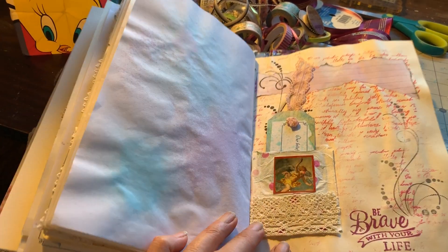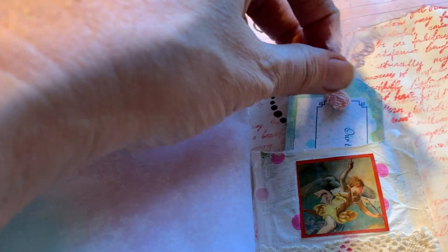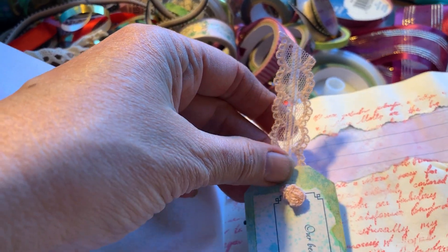I actually planned on gifting this to my friend quite a few months ago. But there's another little tag with just a piece of lace holding it in there, and it's got another saying on it.